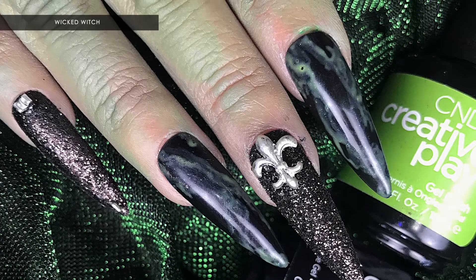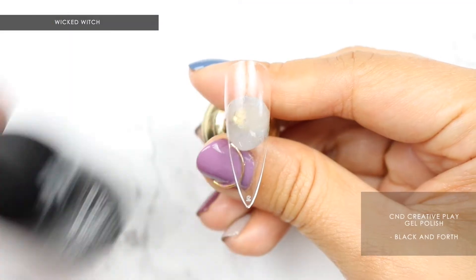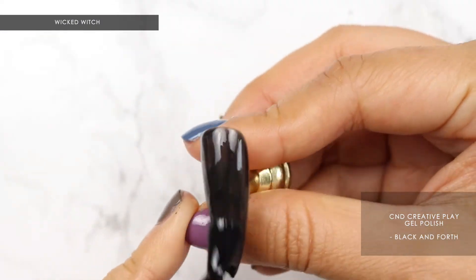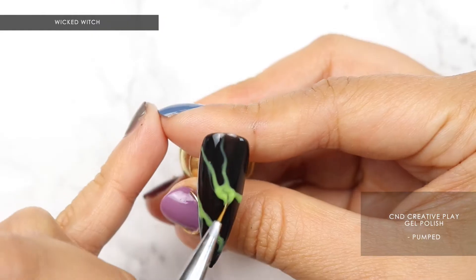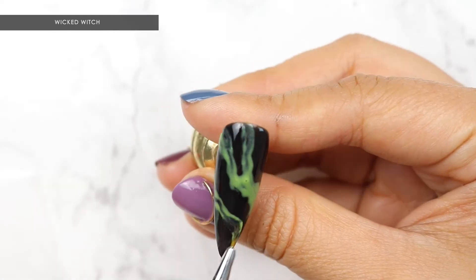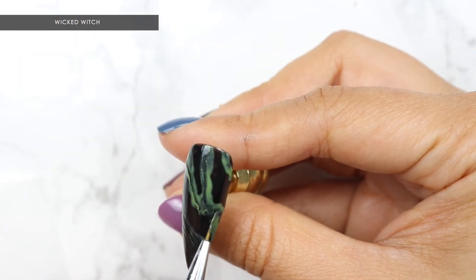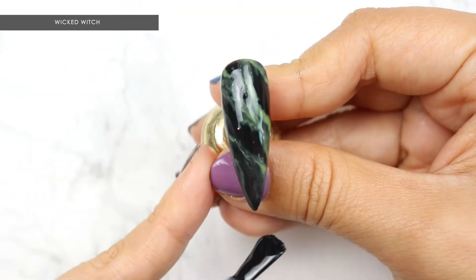Last but not least, what's Halloween if we don't include some witchy nails? Using C&D Creative Play gel polish in Black and Forth, apply two layers and cure. Next, take out Pumped and apply veins to random parts of the nail. Go back in with a detailed brush and diffuse these lines. Apply some Black and Forth to certain areas to darken the veins. Cure, apply top coat, cure and cleanse.